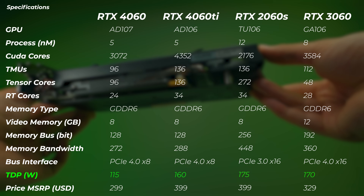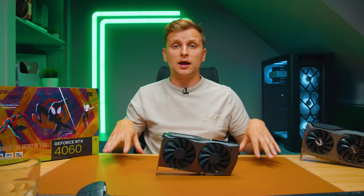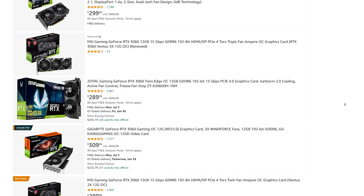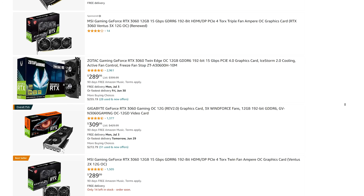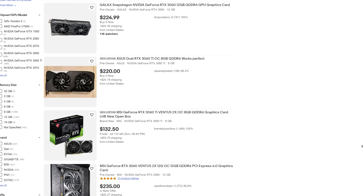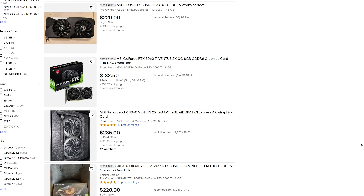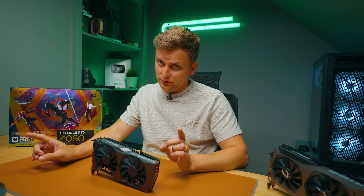At $299, where does this slot into the market? You can get a 3060 for $270–$279 on Amazon right now, and even cheaper on eBay or the second-hand market. So the 3060 is actually cheaper than the 4060, as it should be — but what about performance? Let's look at those benchmarks.